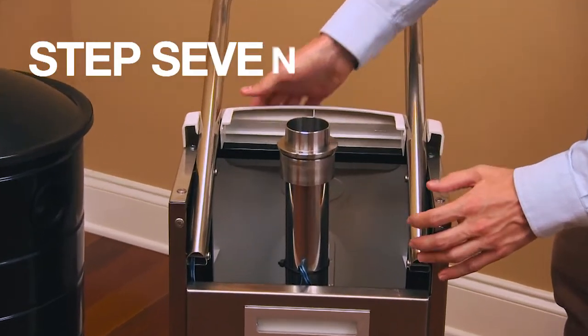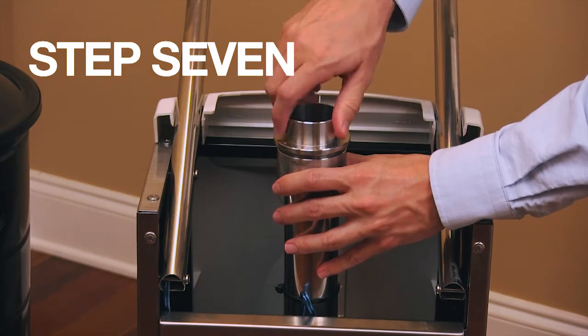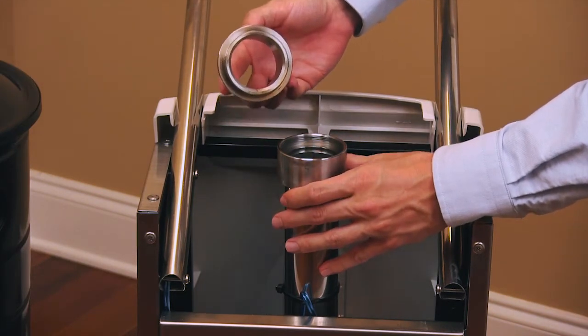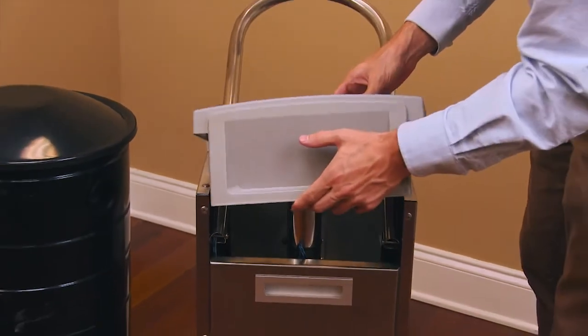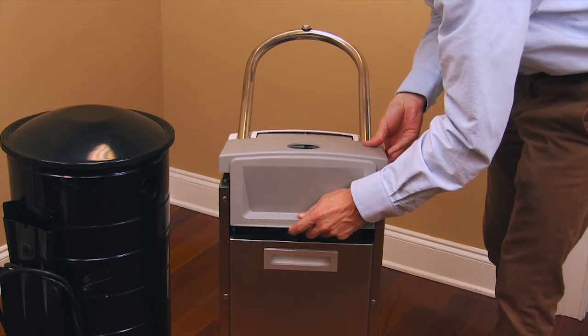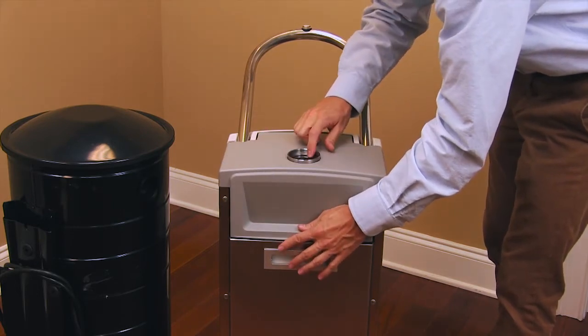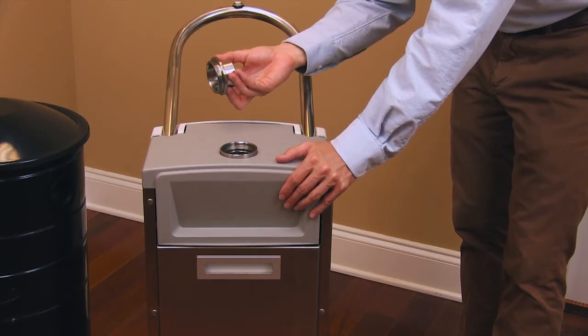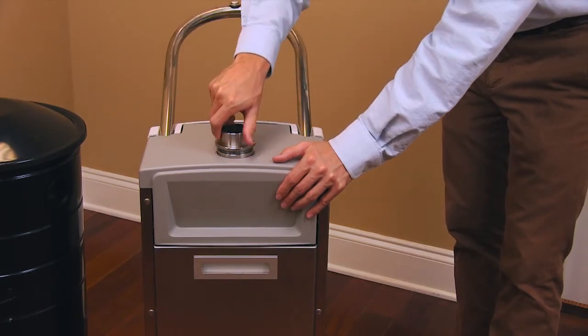Step 7. Unscrew and remove the ring at the top of the stainless steel pipe. Now install the plastic cover to the top of the footplate unit. Then replace the ring, screwing it back into the steel pipe.